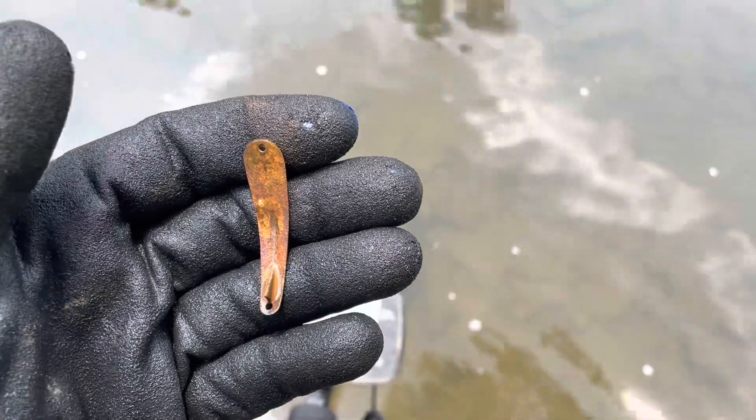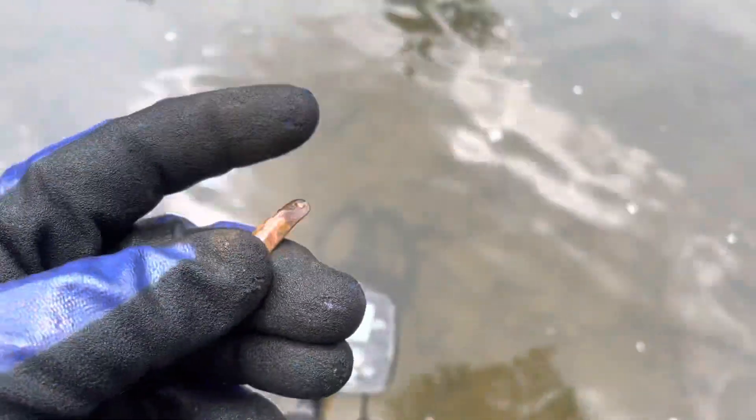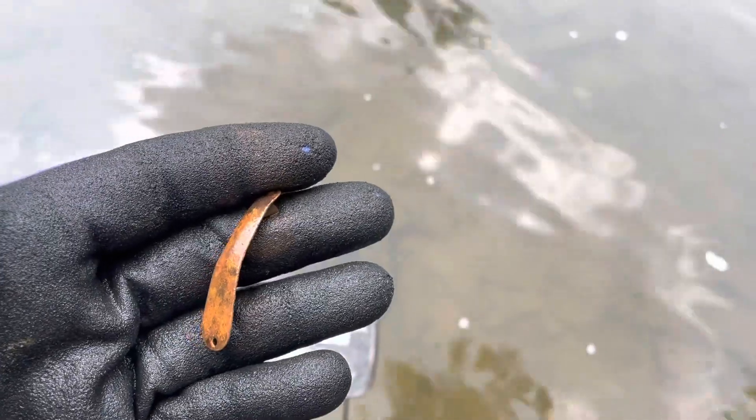There's another nice fishing spoon — it's another nifty one. It has a little fin on the back. I'm going to say the paint's probably wore off on that side. That's sweet. I'll keep swinging and see what else I can find.